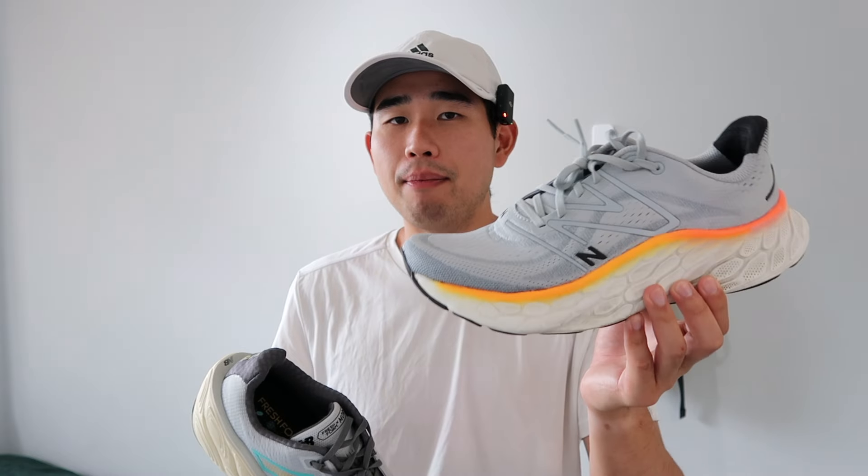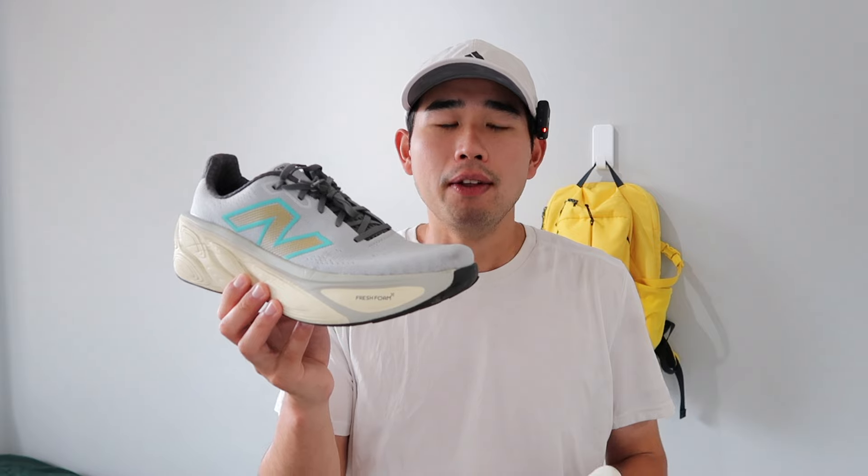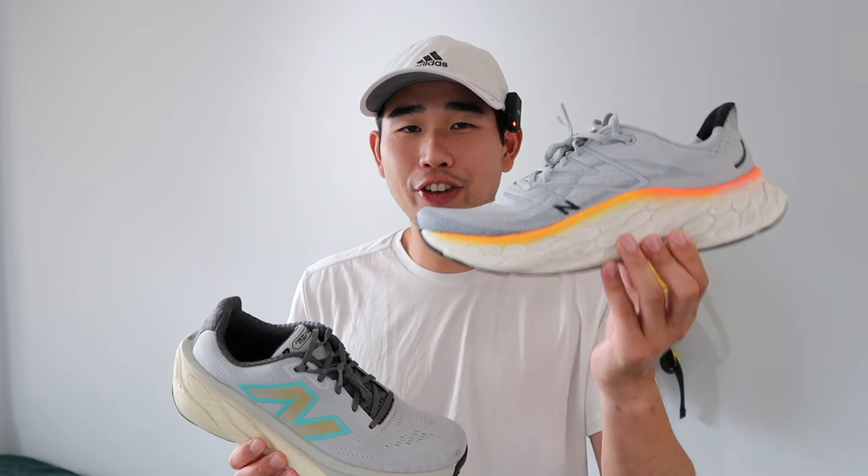The Fresh Foam X on the New Balance More V5 just feels a little bit more cushioned underfoot. Now that could be due to the mileage I've put on the shoe — I have twice the miles in the More V4 — but from what I remember stepping in both for the first time, the More V5 just felt so much better. So cushioning is going to go to the More V5 for its versatility as well as the overall underfoot feel.